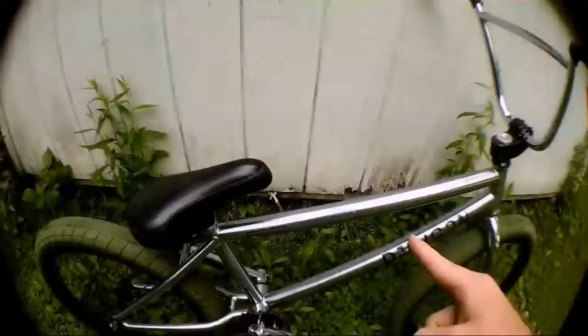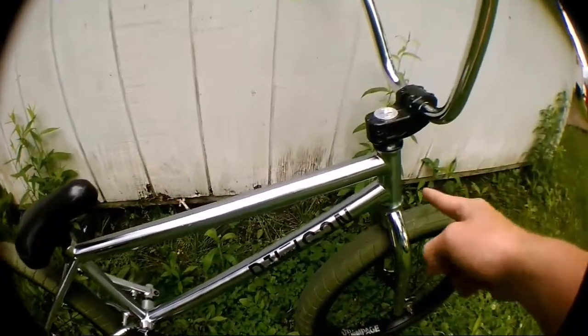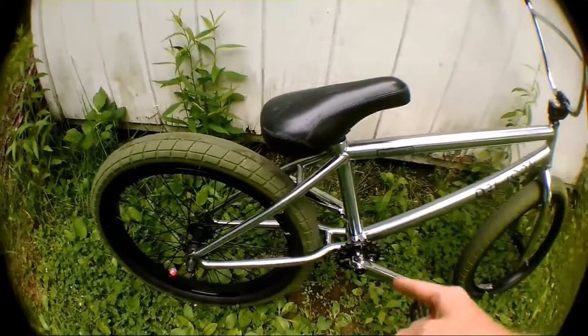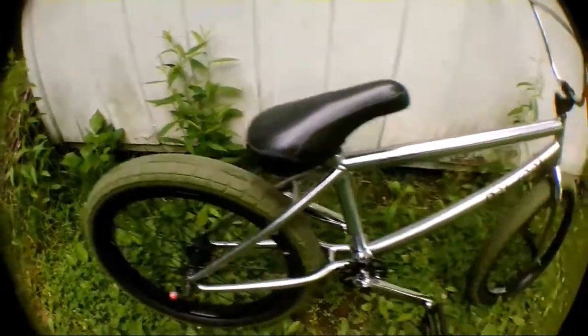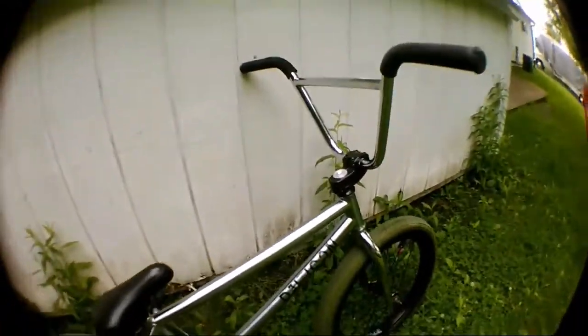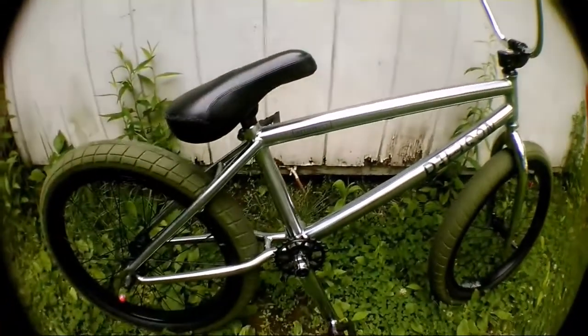The top tube is 20.75, the head tube is 75 degrees, the dropouts are 13.5, and the seat tube is 71 degrees or something like that. It's sick, I love it. One reason why I got a new sprocket is because my old sprocket is bent. You can see that if you just spin the cranks you can tell it's bent. Shout out to DJ for getting me this frame.